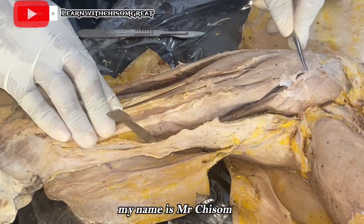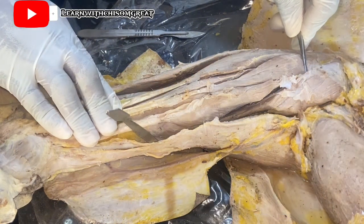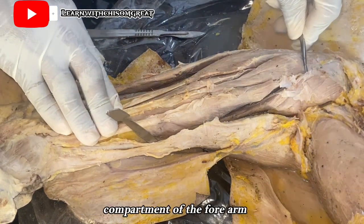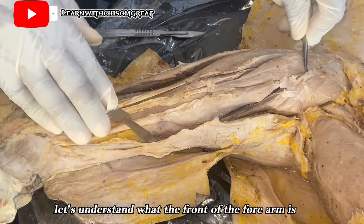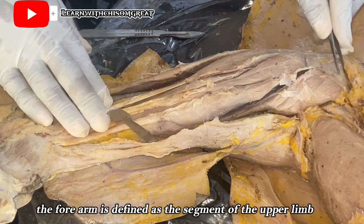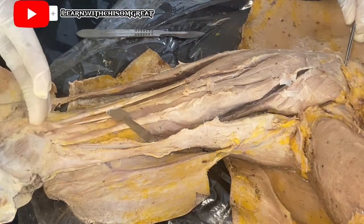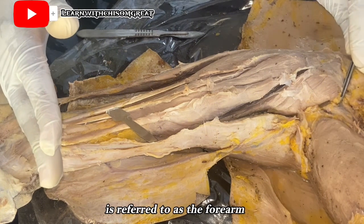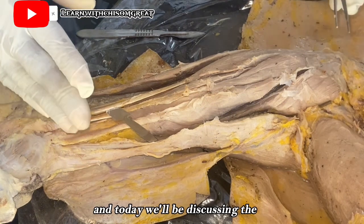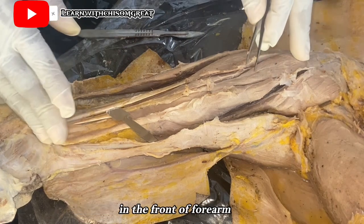Good day everyone. My name is Mr. Chisum. Today we'll be looking at the front of forearms — specifically the flexor compartment. The forearm is defined as the segment of the upper limb that extends from the elbow down to the wrist. Today we'll be discussing the muscles and the neurovascular structures in the front of the forearm.